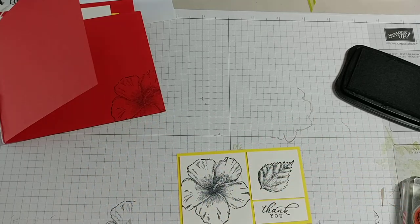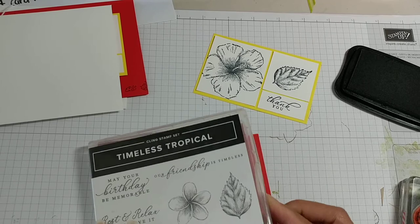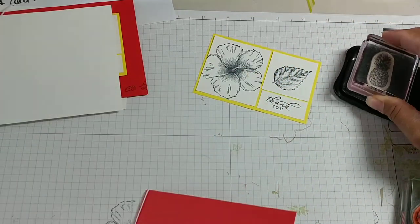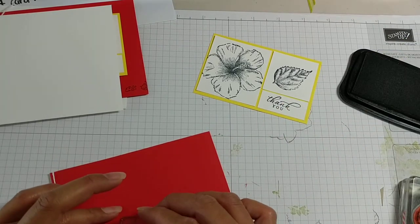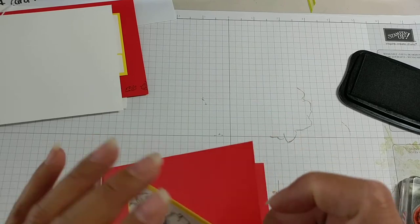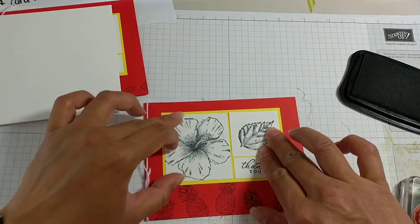That looks a little plain, so I am going to put some palm trees or pineapples. Let's do pineapples, because I love pineapples. So I'll get my pineapple on my block here. I kind of like my ladybugs. I'm going to just randomly stamp them over here. And I can scoot this up — that's what I'm going to do. So there's my pineapple. Isn't that cute?